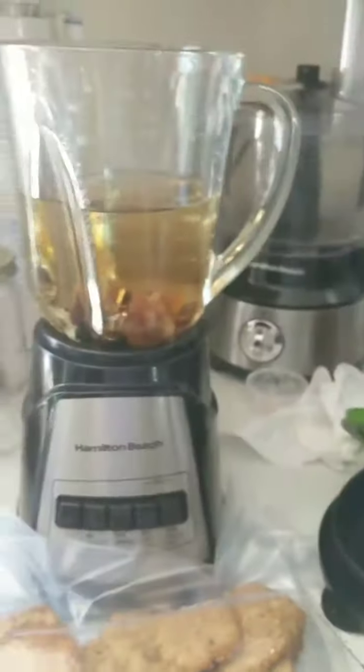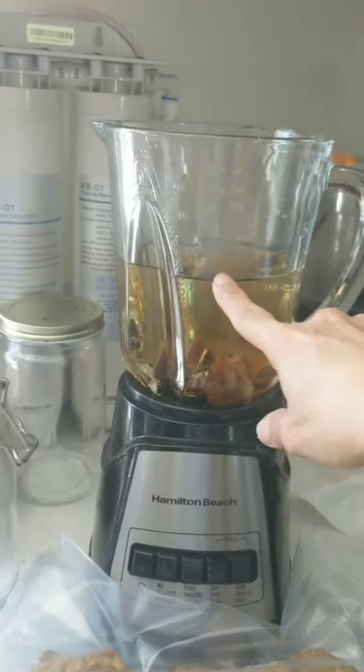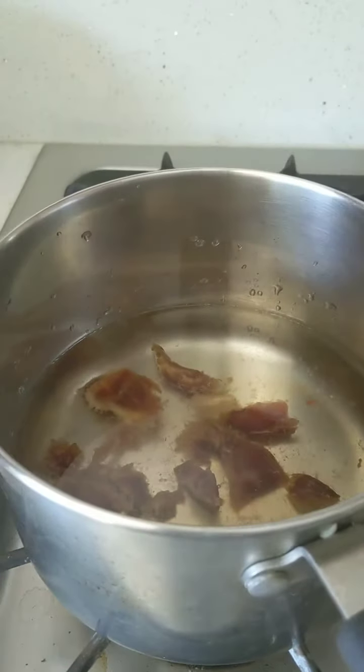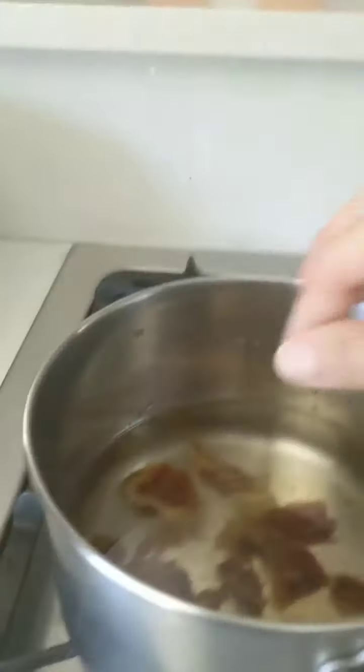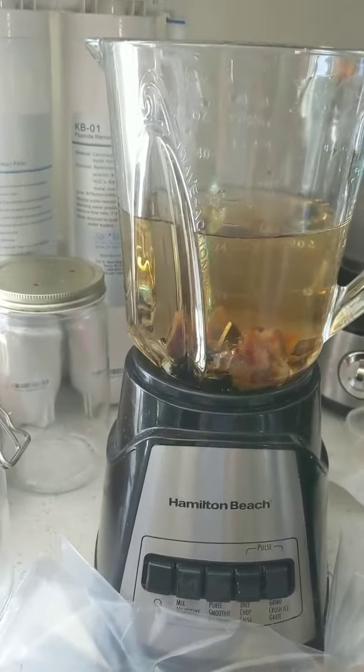Because my blender cannot take all 7 cups of water when it's whipped up, I put 3 and a half cups in here and 3 and a half cups in my pan just to hold it — you could use a bowl. Then I take about 2 and a half dates in each, 2 teaspoons of vanilla in each, and pinches of salt in each, and that part is done.